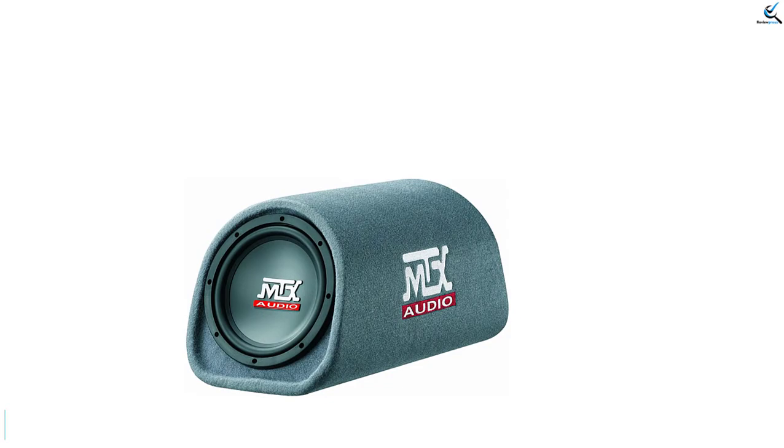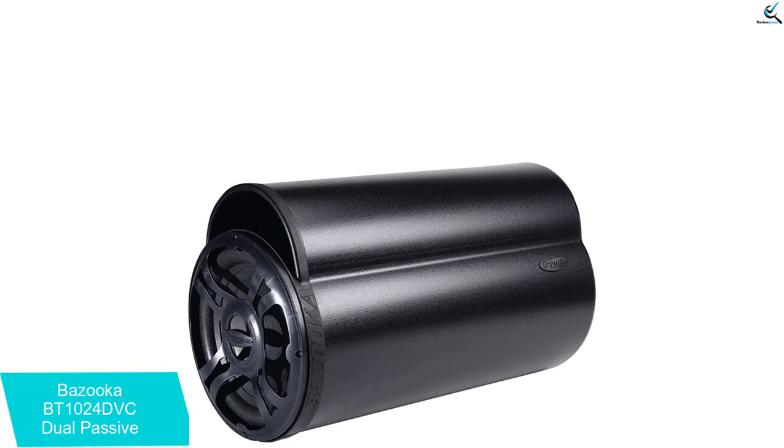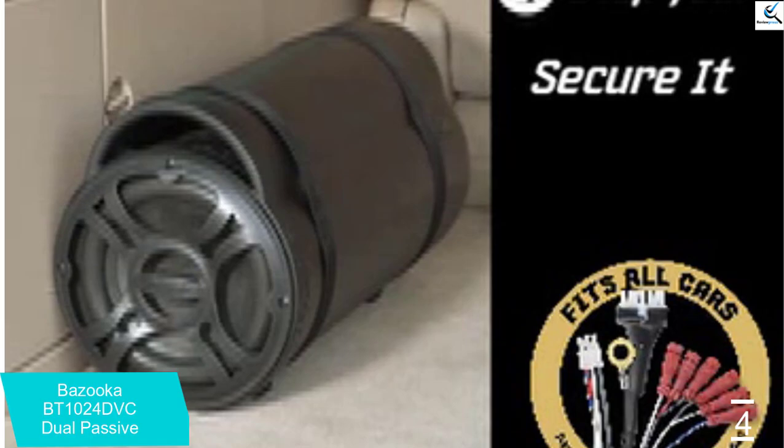Moving on at number 4, we have the Bazooka BT1024 DVC Dual Passive Bass Tube. At a higher price point, you do get what you pay for with this enclosed sub. Bazooka is one of the top names in the industry, and they're not the kind of company to leave you sitting in the dark. Bass Reflex Technology is also incorporated to ensure that no bass energy gets wasted — in simpler terms, it uses both directions to power the bass flow.